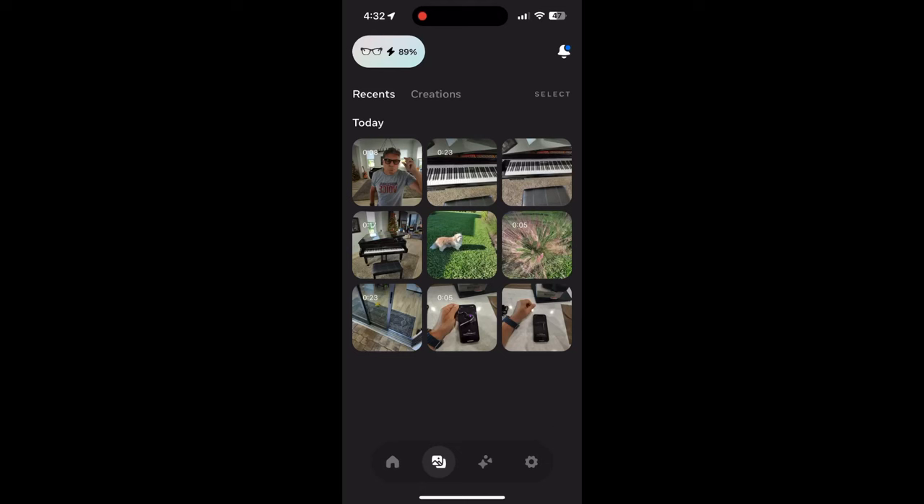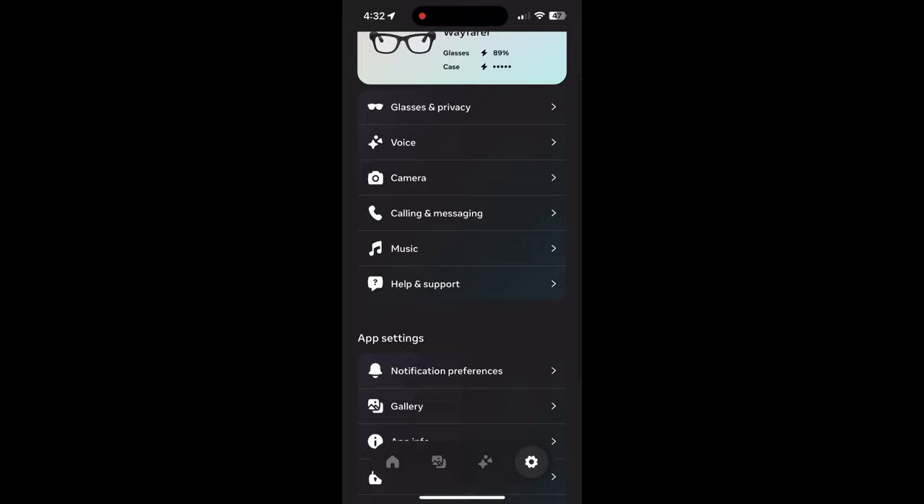But these are the new Ray-Ban Metas. So far, two thumbs up — they're looking great. One thing I did notice is the light comes on in the middle of the lens, so you may not be able to hide it like you did before. Here's all the stuff you can do with the app — you can live stream directly from the app on Facebook or Instagram based on the account that you set your glasses up with. Pretty cool stuff, and I can't wait to really dig in and explore the functions of the new Ray-Ban Metas.